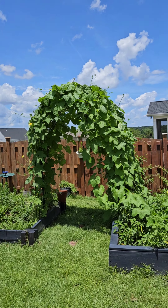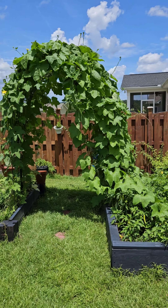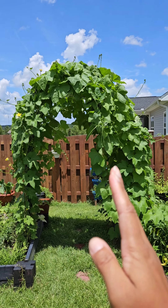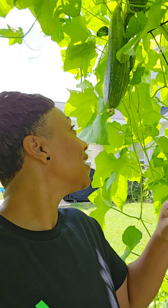Hey y'all, I was out here early this morning and I found this loofah - look at it, it's so full! You can tell which side had the better soil - it was this side versus that side. That's crazy, but y'all look at this loofah, it looks like some zucchini about to go in here. Look up there, look at this thing!